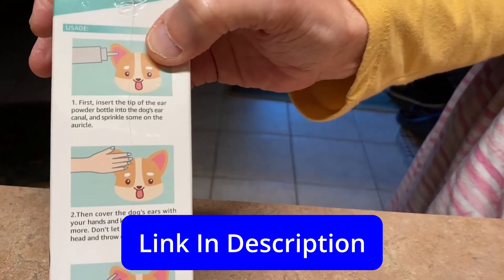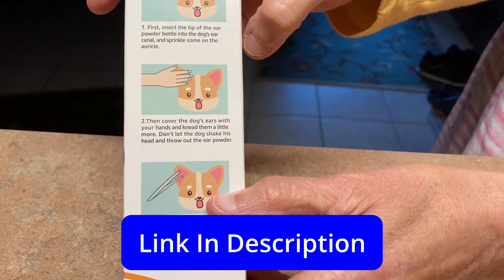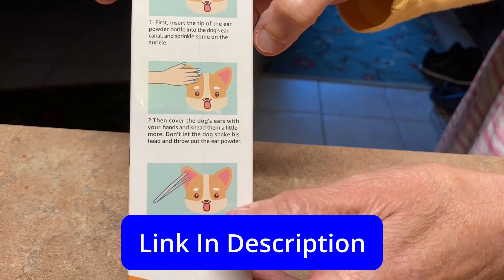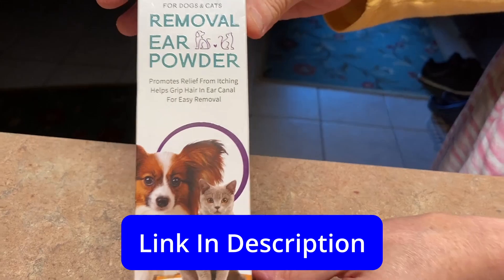You put it in their ears, you rub it in a little bit, and then you can take the tweezers and it comes right out, and your dog doesn't even realize it. Very good product.